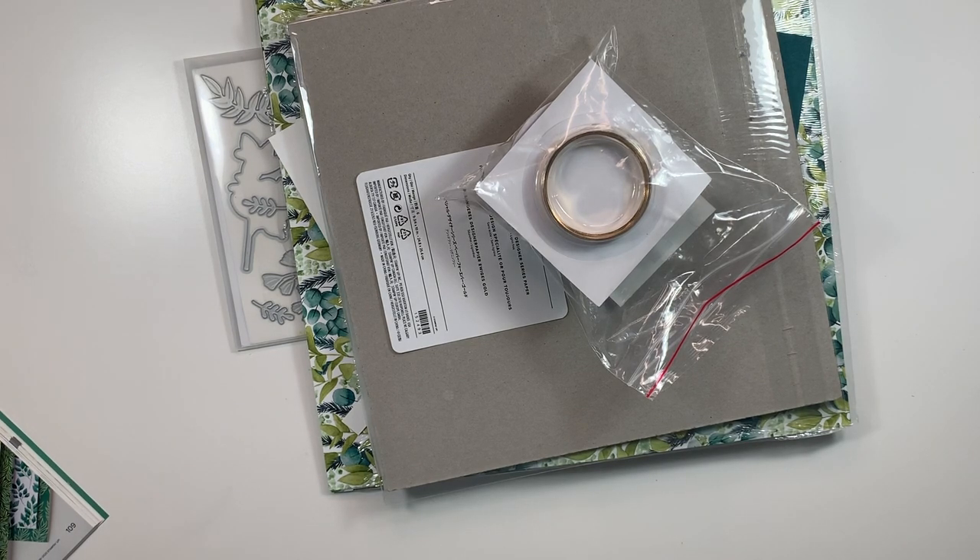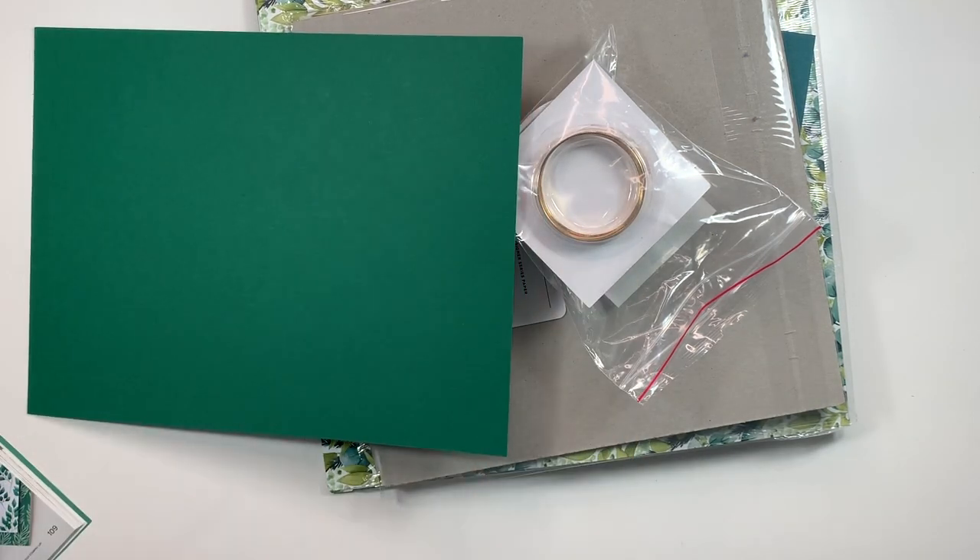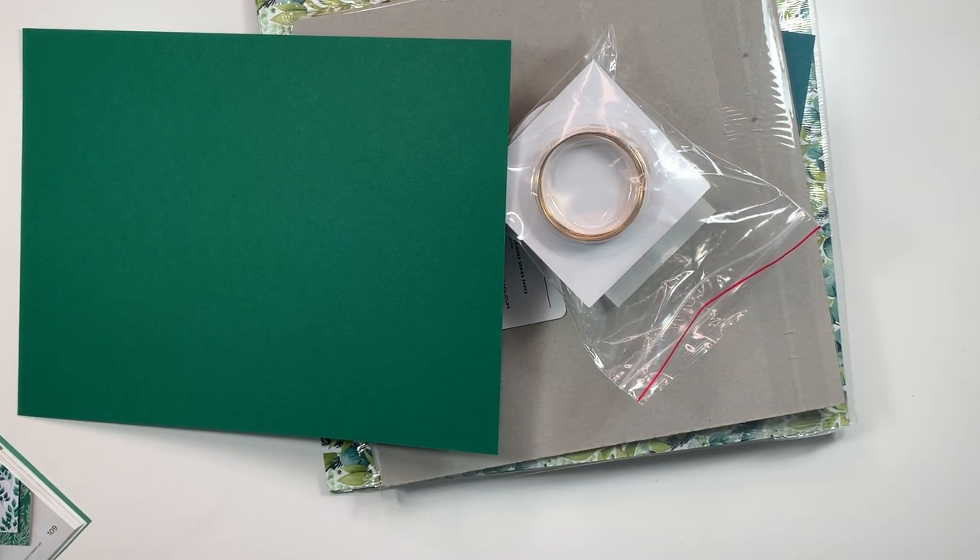Today I am casing the brand new annual catalog and using the Forever Greenery sweet collection to make a really beautiful card that is perfect for any occasion. The card I'm casing is on page 108 in the new 2020-2021 annual catalog. This is the Forever Greenery suite of products and I am so excited to be playing with it — I've already made several cards and I am so in love with all of these products.